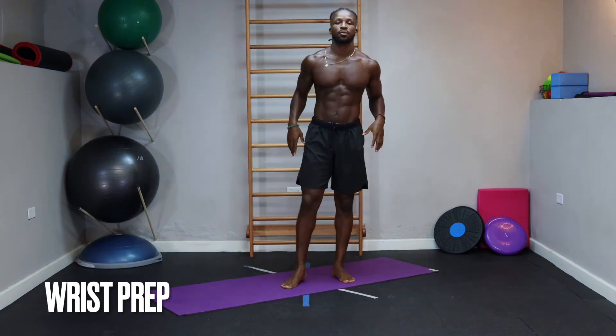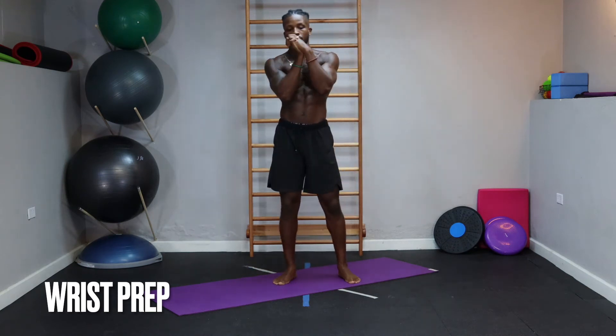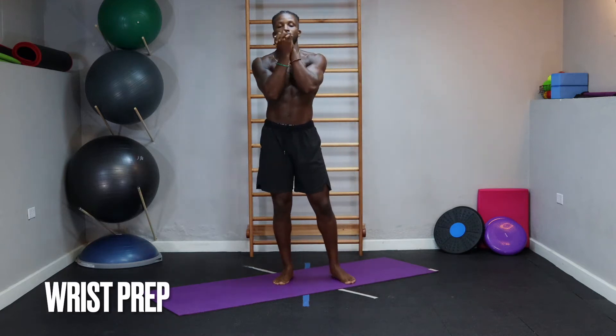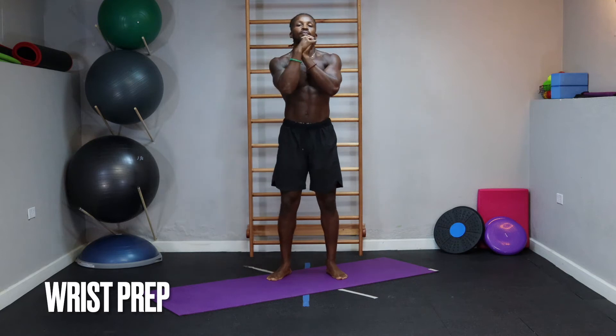Movement number two: figures of eight. Clasp the hands together, back and forth. Reverse that rotation for me — a little brain game here for you. Same intention: prepare the wrist to support weight.